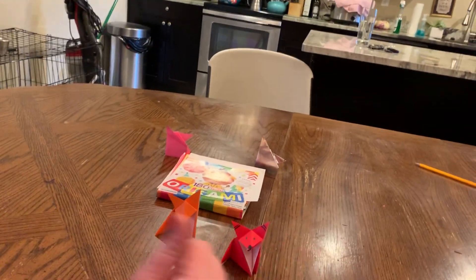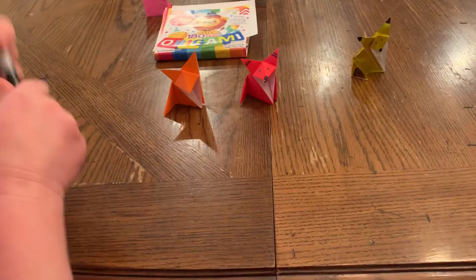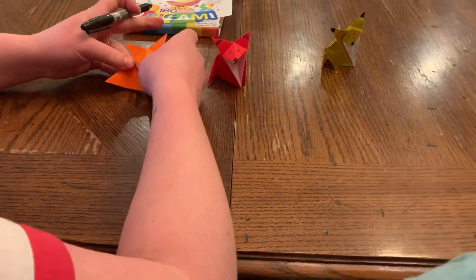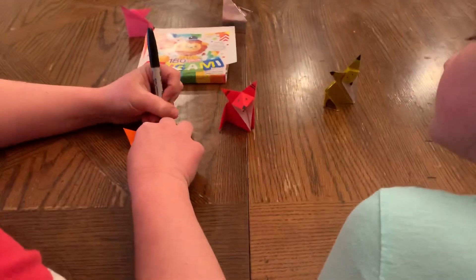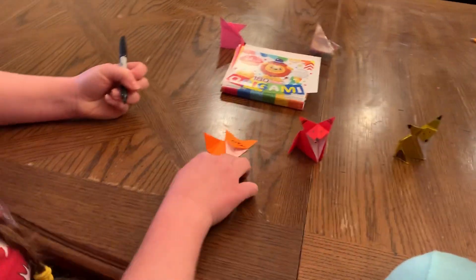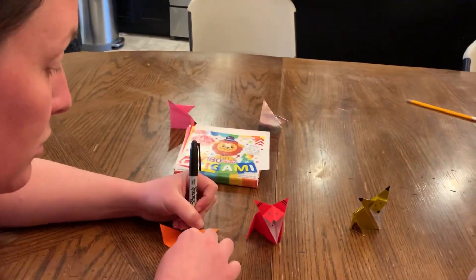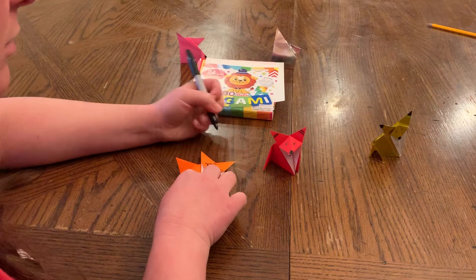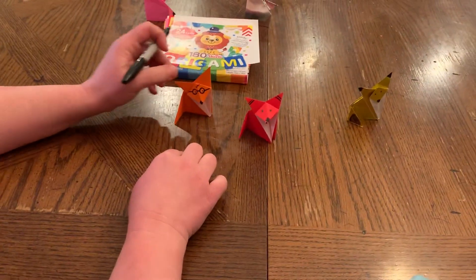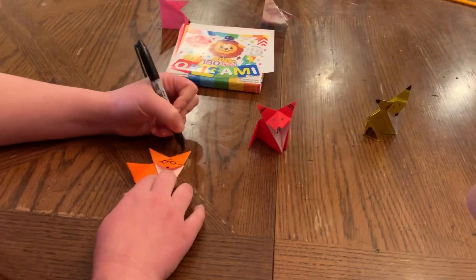As Bob Ross would say, there are no mistakes, only happy accidents. And my fox is so much more happy now that he's standing up, but he can't see. I'm going to help him see. He could see so much better now. I gave him glasses. He was having a hard time, but you know who this is, right? He's Harry Potter. It's a Harry Potter fox. I like him. I like him a lot.